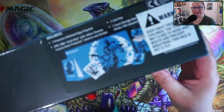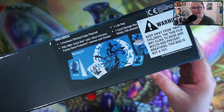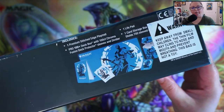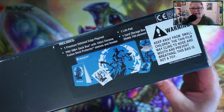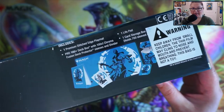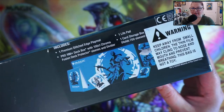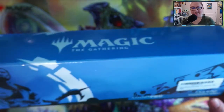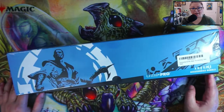If you take a look at what's inside — we'll crack this open in a second — it includes a premium stitched-edge play mat, a Pro 100 deck box, a hundred-count Chroma Fusion deck protectors which are the sleeves, plus a divider, one life pad, and the card storage box which is this big honking thing.